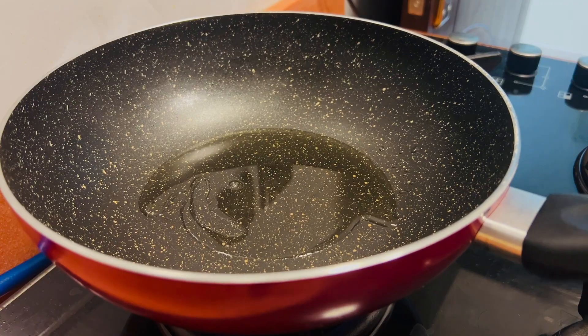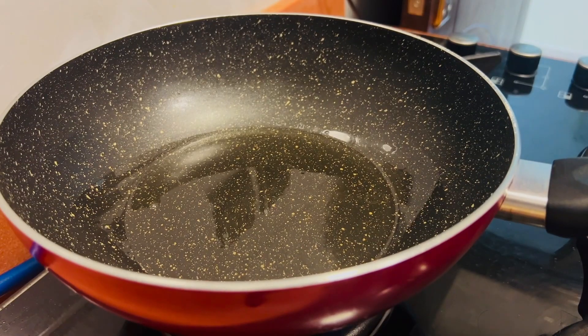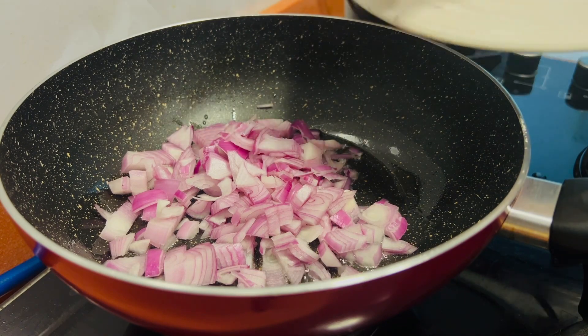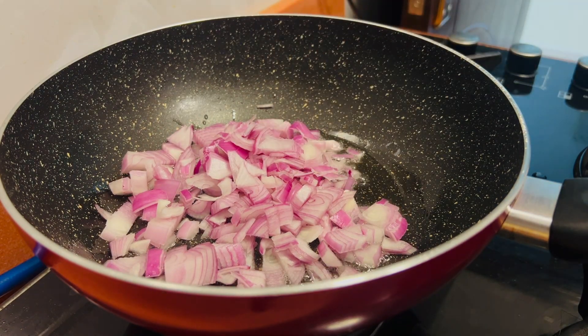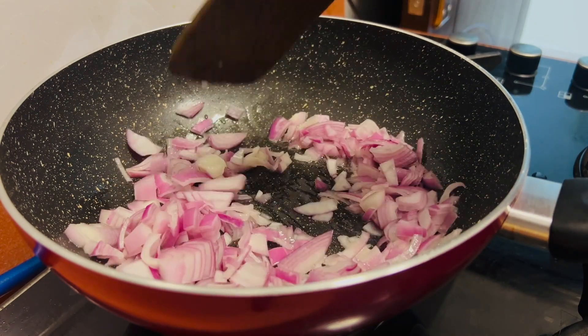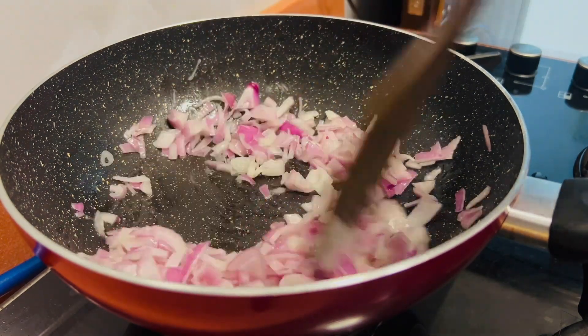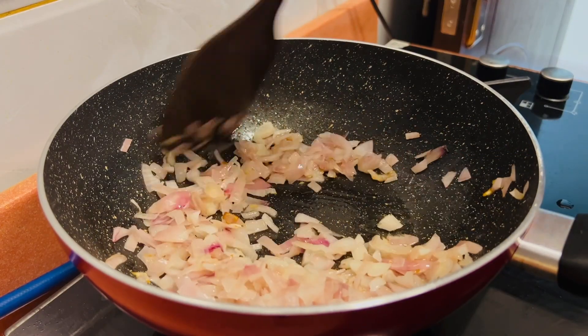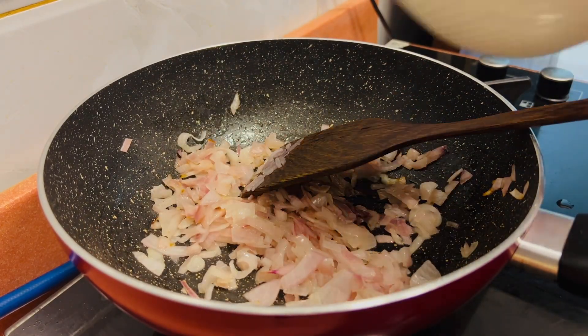Now I use a medium size cut. We cut the onion so it softens well into a soft texture — a very good type of cut for the sauce.